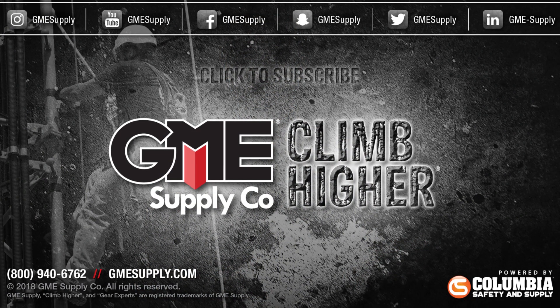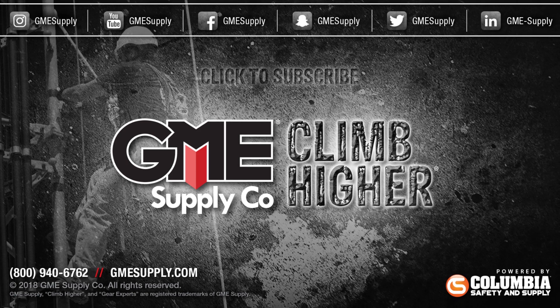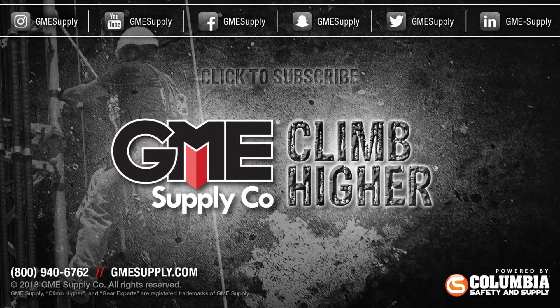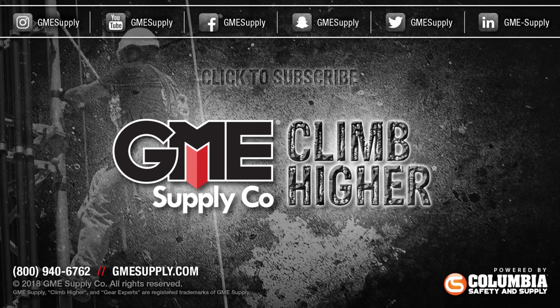See synthetic stainless rope and more at gmesupply.com. Click that subscribe button and follow us on all social media channels. Also check out our podcast, Gear Up With Gear Experts, a show dedicated to the at-height industry and construction — you can find it on any of your favorite podcast platforms.